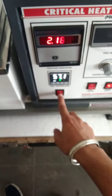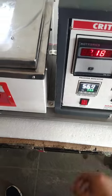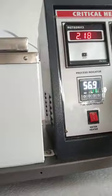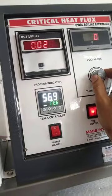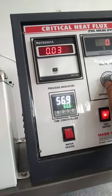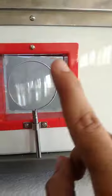When our desired temperature is achieved, we switch on the test heater and observe the wire through the magnifying glass. We continuously increase the current using the knob, and the ampere reading is directly shown on the display. We keep increasing the current until the wire breaks at its critical point.